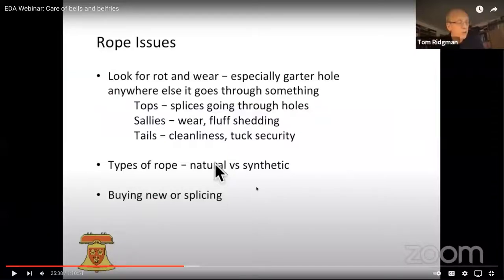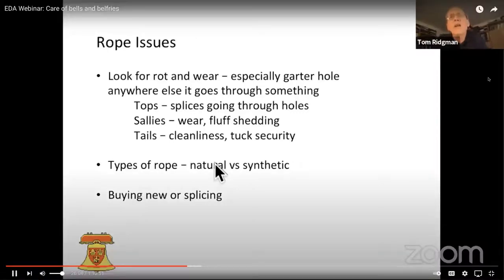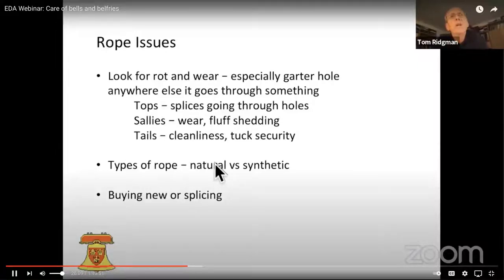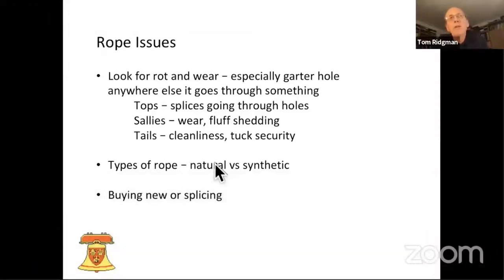Can everyone see that alright? Let's talk about ropes. With ropes, quite often we're looking for rottenware, especially where the rope isn't exposed to the atmosphere, like at the garter hole. Sometimes I've had appalling luck with little leather gaiters — I've seen quite a few bells where the rope has rotted up inside the leather gaiter in the garter hole. I also have a real aversion to people putting tape on ropes anywhere other than the end instead of whipping it. That tape can promote rot underneath it as well.